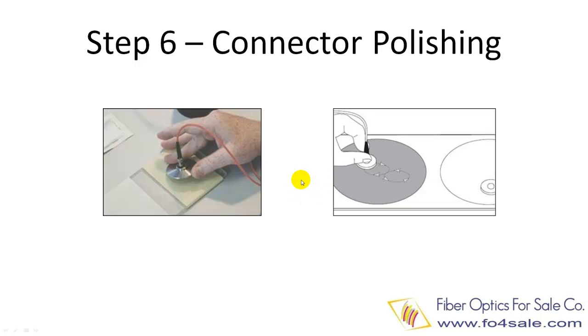First, you will need to remove the excess fiber protruding from the tip of the connector. Then the connector will go through a three or four step hand polishing process. The polishing films change from coarse to fine. The typical grits are 12 microns, 3 microns, 1 micron, and 0.05 microns.